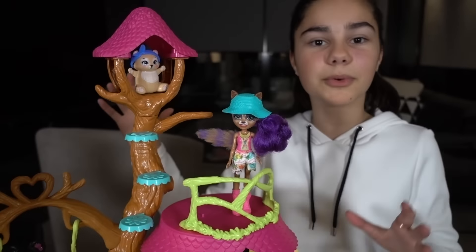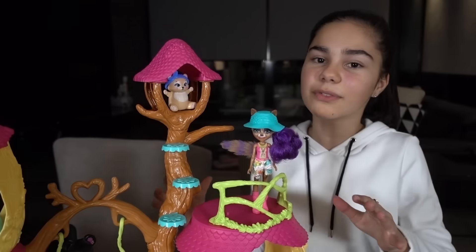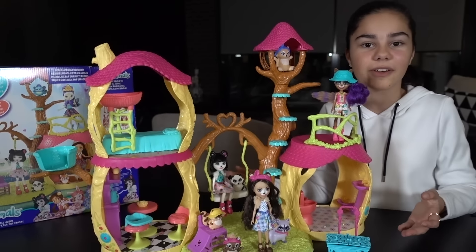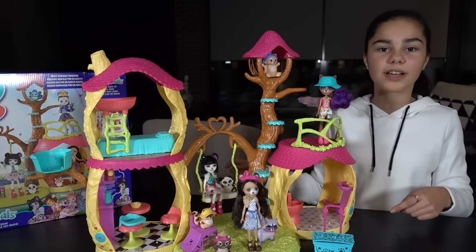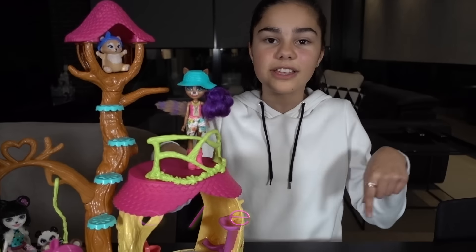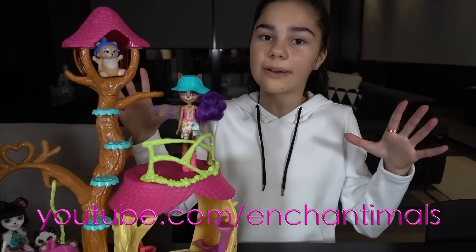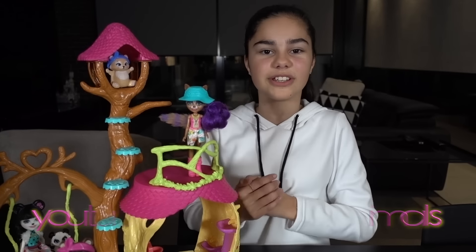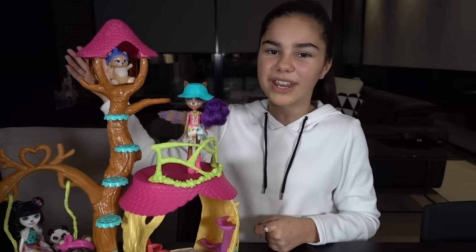This is the Enchantimals Playhouse Panda Set. I love that the girls finally have a place where they can hang out and have lots of fun together. This set is available at Big W so don't forget to look out for it. And also don't forget to check out the Enchantimals YouTube channel where you'll be able to find out more about the girls and their adventures. I hope you guys enjoyed this video and I'll see you next time on Grace's Room. Bye for now.